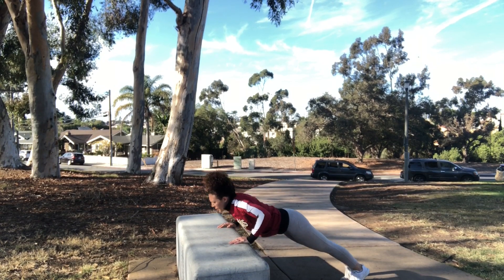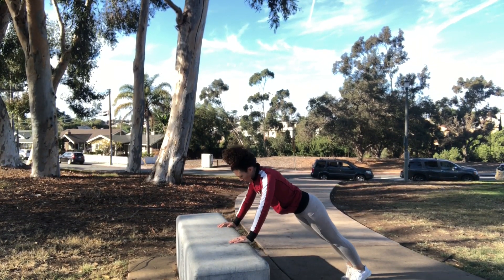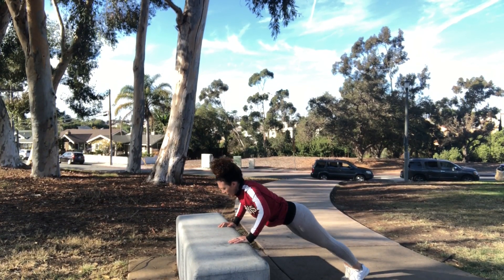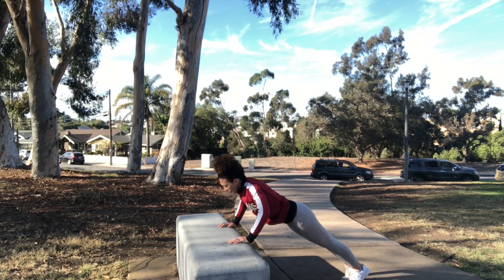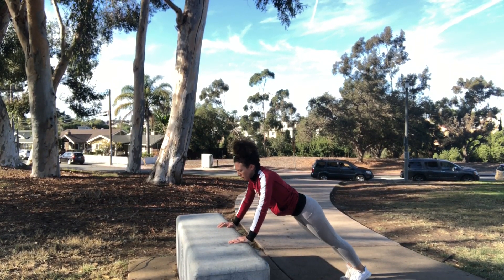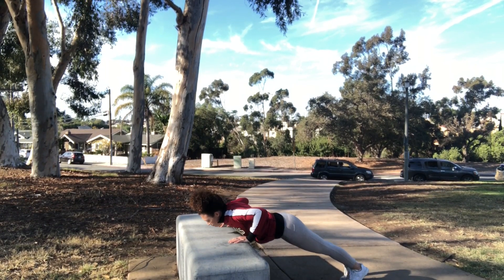Moving into incline push-ups. Do as many as you can here — try to go for 30 seconds straight, see how many you can do, record it, and see if you can beat it next week. 30 seconds, and take a break when you need it.